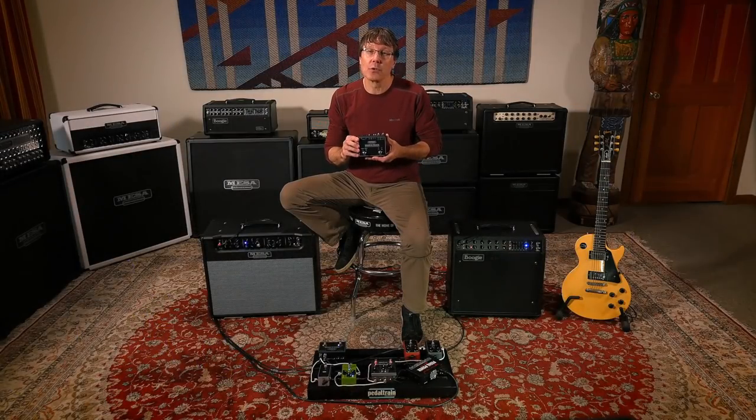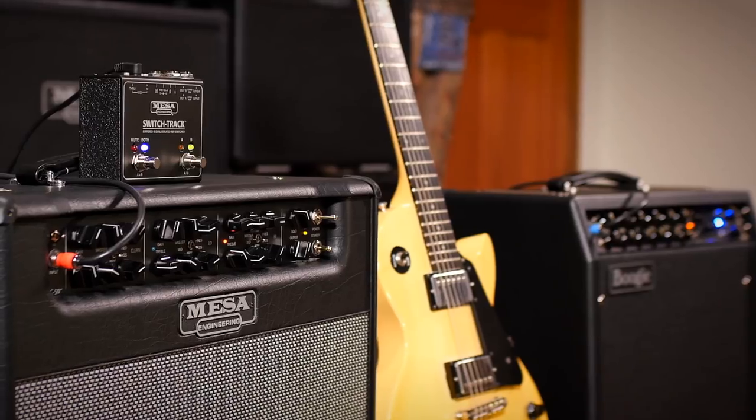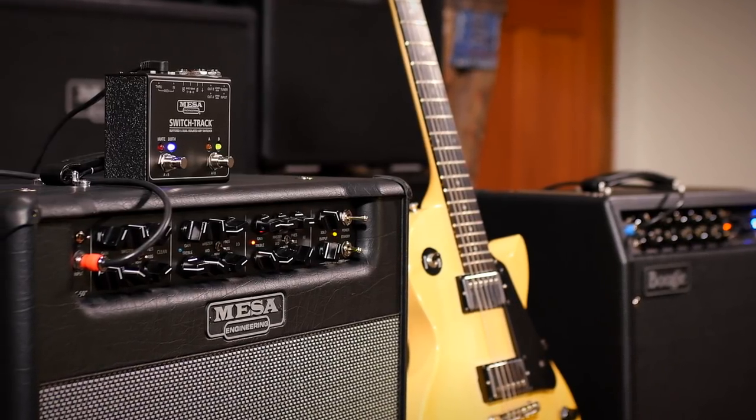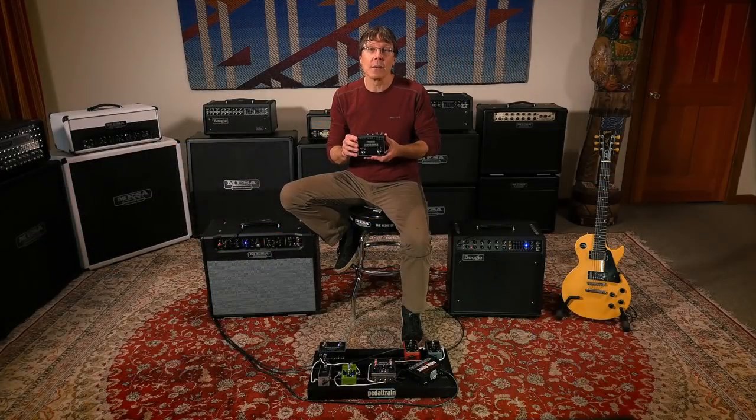For owners of multiple amps, touring techs, rig builders, and tone tweaking enthusiasts, the SwitchTrack is a key piece of gear for connecting and enjoying multiple amps while also solving and eliminating the kind of problems associated with these setups.